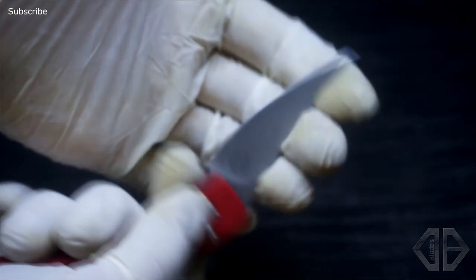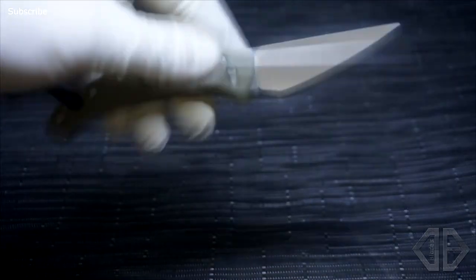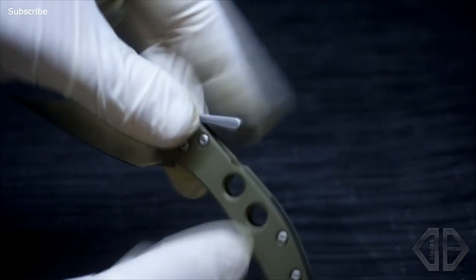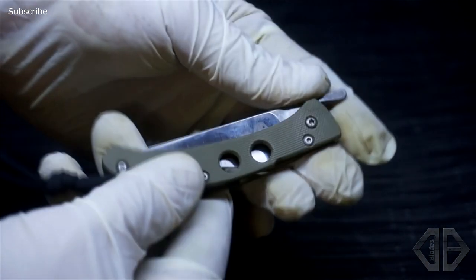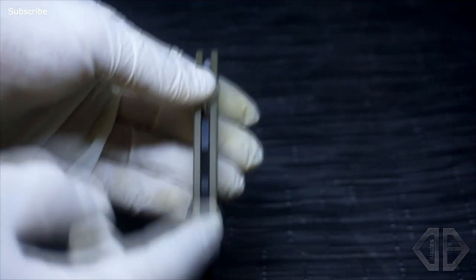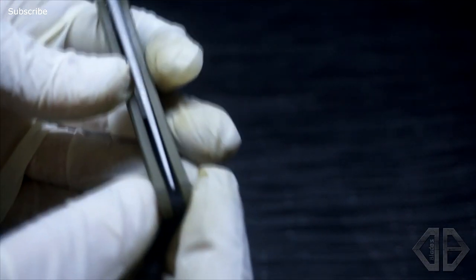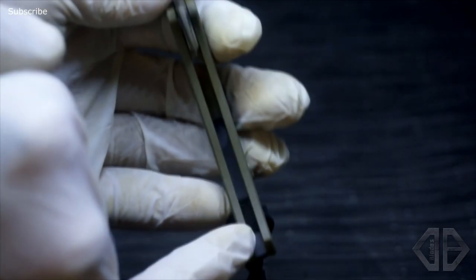That's 0010. Next up is 0011 — this is more of the standard Sliver shape, with a slightly different spine where I've added some little notches. This one is with OD green bead blasted hardware, black backspacer again, also filed. We've got nice centering on that thing — I'm always paranoid about centering with these.